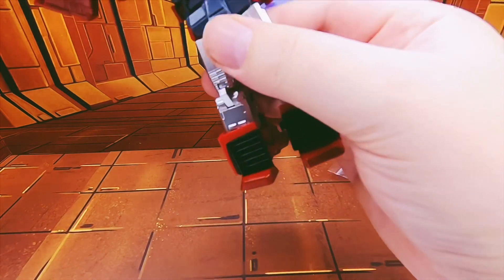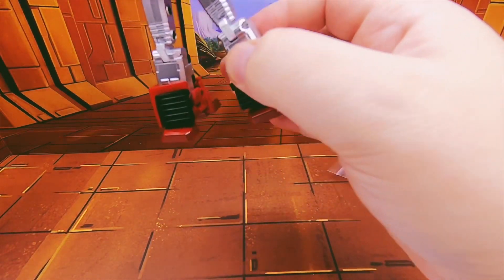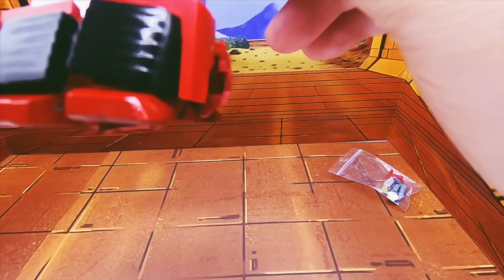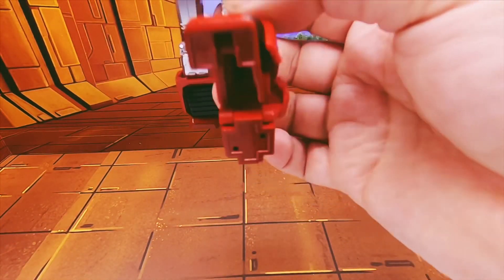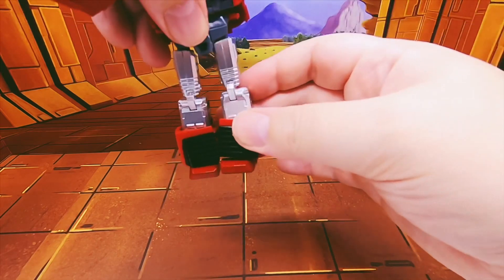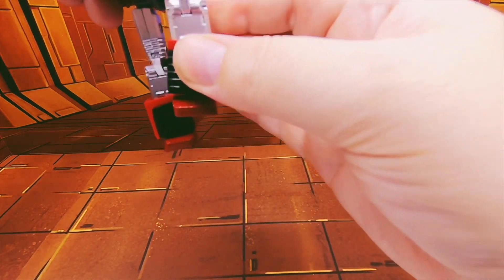Waist — yes, a bit weird looking but still has a waist. There are little red flaps there that I suddenly feel I should have put somewhere. That leg can come forward, backwards, out... and 90 degrees at the knee.